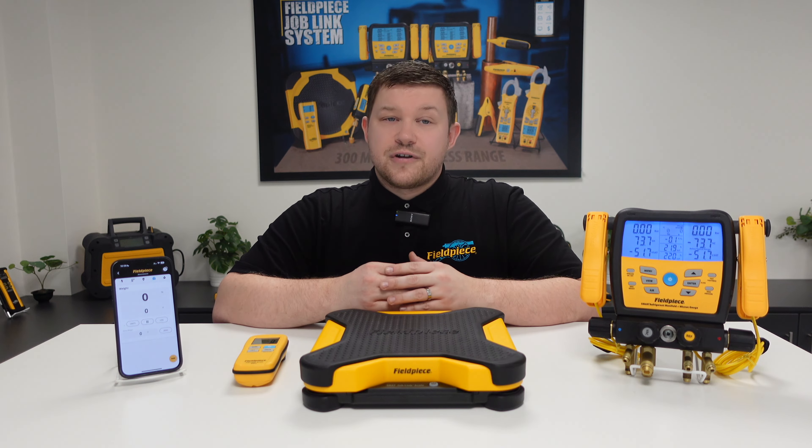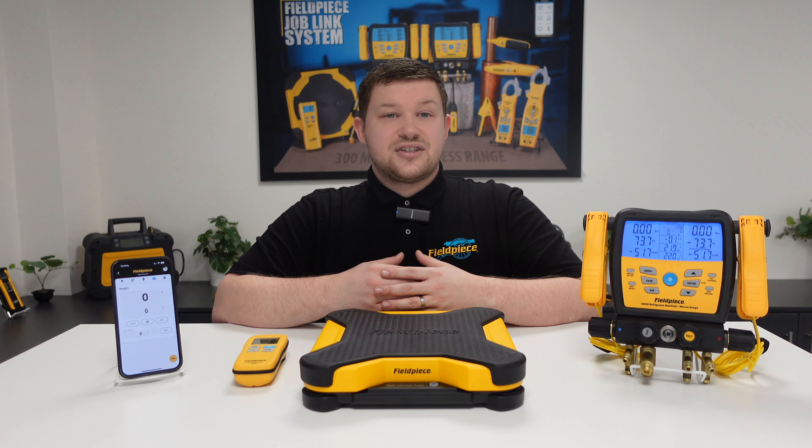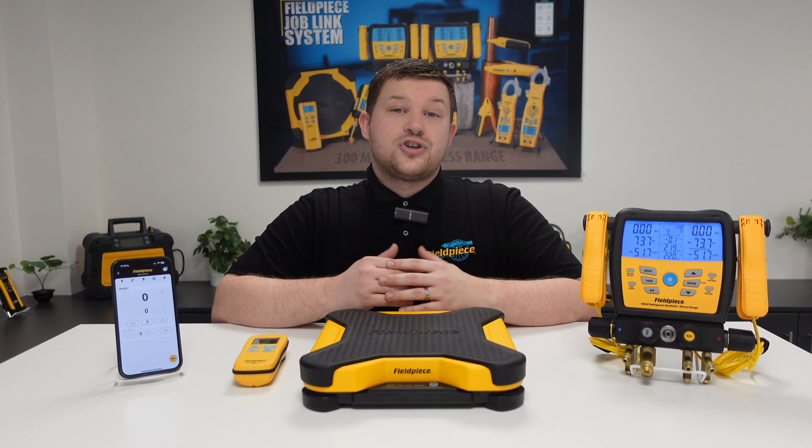Ensuring accurate refrigerant charge results in effective system cooling or heating, making your job easier, faster and better. Thanks for watching and stay tuned for more great videos.